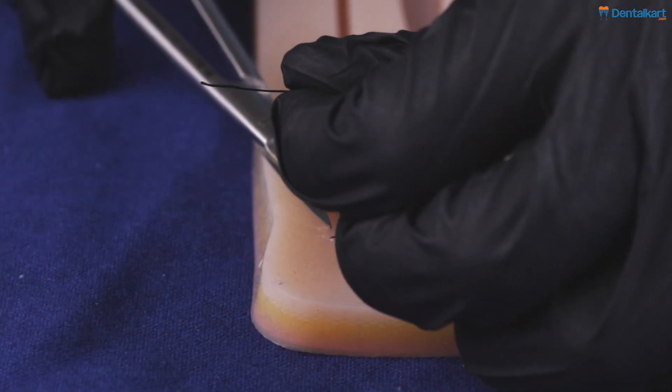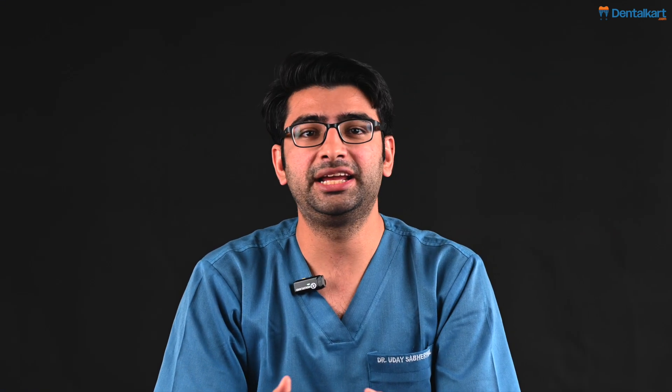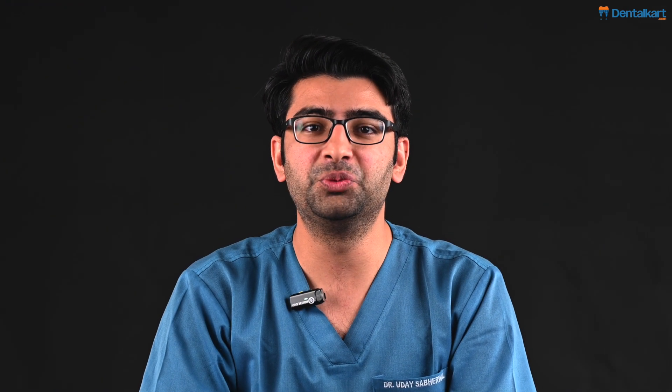That concludes our first session about a simple interrupted suture. In the next session we will talk about all of the techniques regarding sutures — the different techniques, whatever materials we use, and how they are applied — so that you will be able to suture in the best way in a clinical scenario. Thank you.